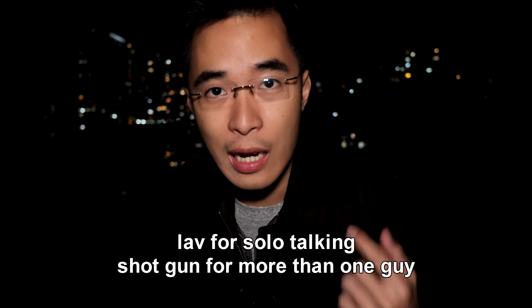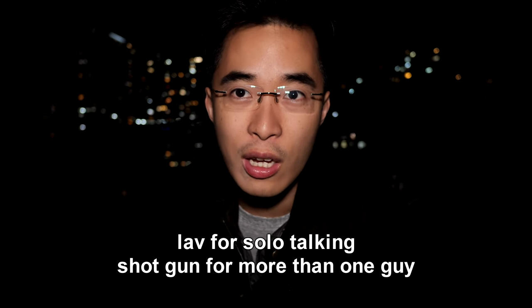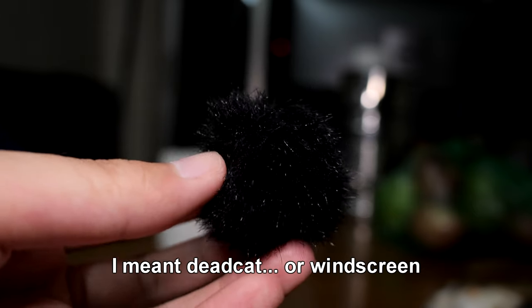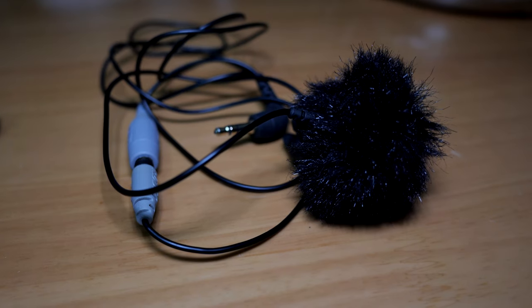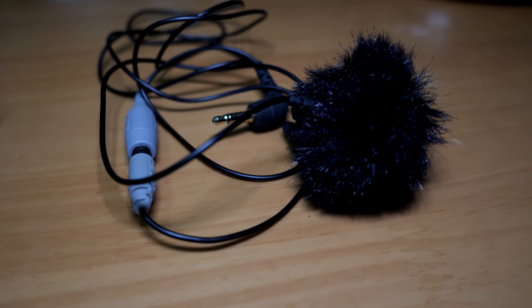A shotgun mic would not do as good of a job here because shotgun mics are designed to be more sensitive to capture more sound, so if you're just talking I think a lavalier mic is definitely pretty good gear. Also, why buy this instead of using your onboard mic? This mic can have a little dead cat windscreen which actually eliminates wind noise. Right now there's a little wind blowing but it's not capturing any — the onboard mic would give you that. So if you're experiencing wind noise, buy a mic and put a windscreen on it; you can't put a windscreen on your camera.